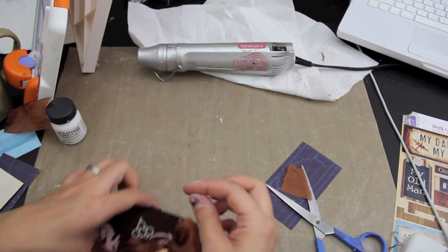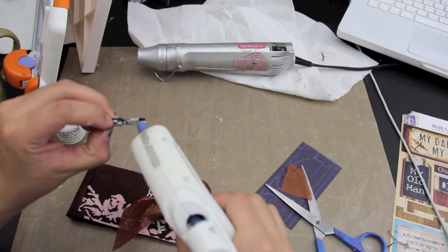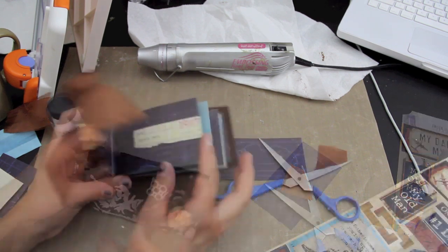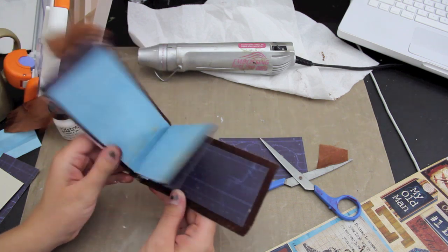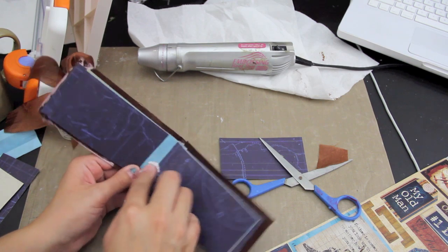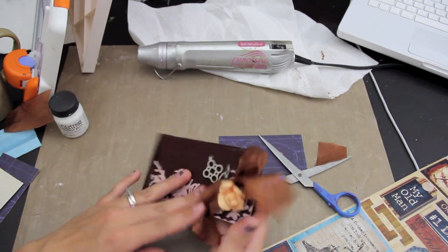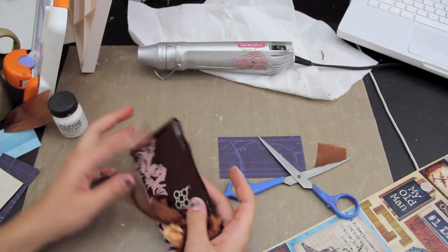And then my little pen — I think I'll put that right there, kind of peeking out just like that. So that's that. You can add a closure and then you can add your pictures and journaling or whatever you want to add. And I hate that this turned out that way, but you know what? That's okay, we'll just go with it. If you have any questions, please feel free to message me. Thank you so much for watching.